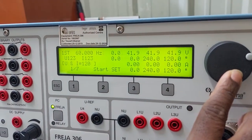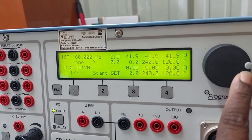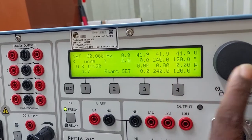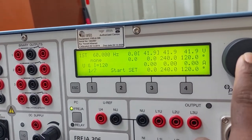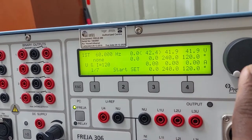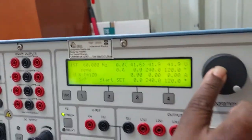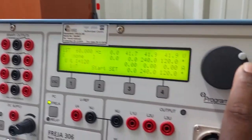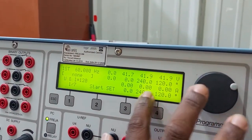To change only a single phase voltage, press and bring the cursor to the individual phase, then select the 'none' value — 'none' means only one phase changes at a time. The other two phases will not change their values.